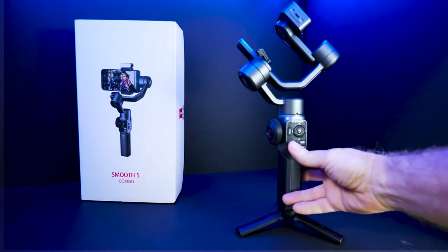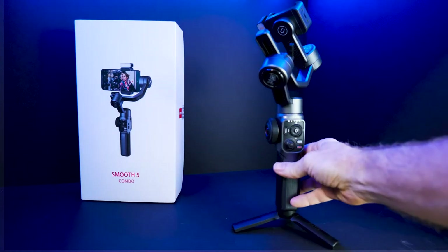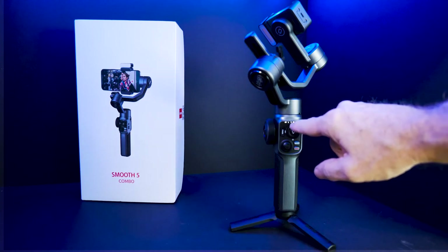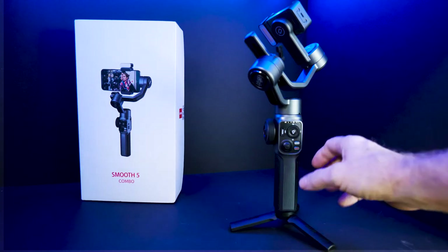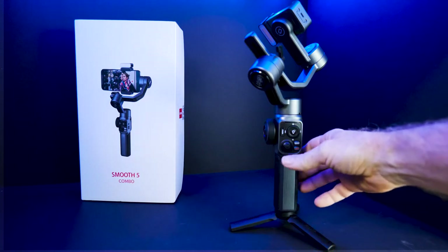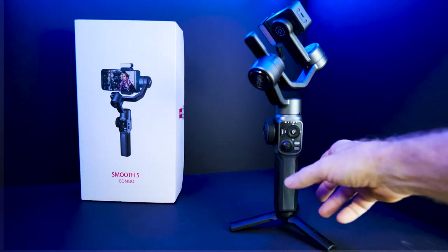So, real quick — you have a joystick which obviously points, tilts, and zooms depending on what you have. You have the different modes: pan, follow, POV, and vertical. It depends on how you're going to hold it and what you want to do, and whether you want left, right, up, and down — pan, tilt, zoom axes.